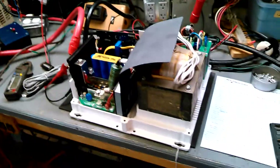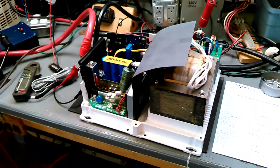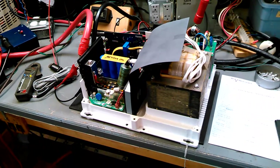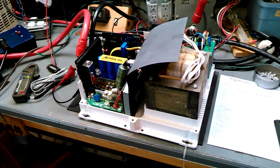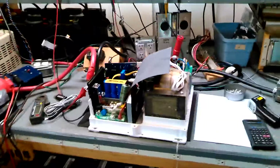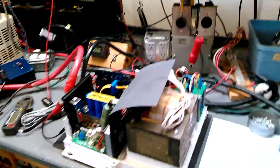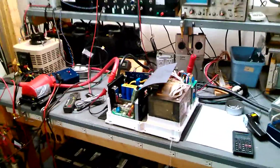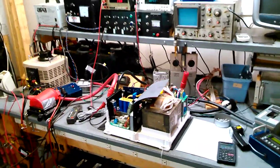That is an inverter for off-grid purposes. You can actually parallel these inverters for more power through a network, and you can have them operate a generator control system and so on. That's why I wanted to show you this particular type of inverter. Thanks for watching, and look for more videos on tests that we do on different inverters.